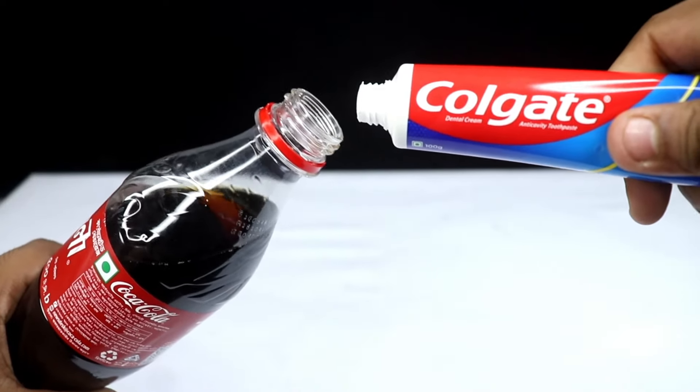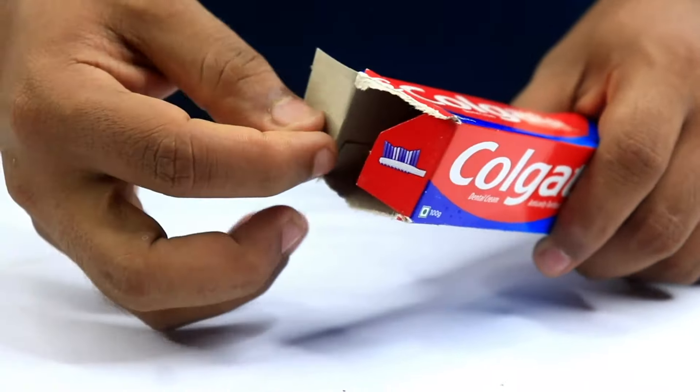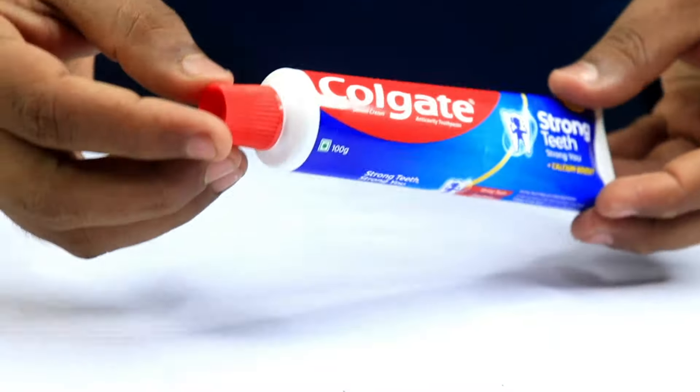Just add some toothpaste to the Coca-Cola and you will be amazed at the results. Today I've got something absolutely mind-blowing for you. I know it sounds wild, but trust me, you'll never look at these ingredients the same way again.